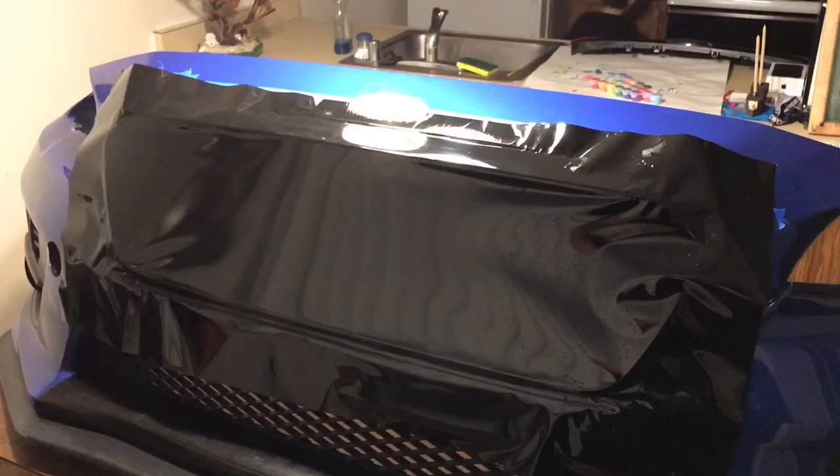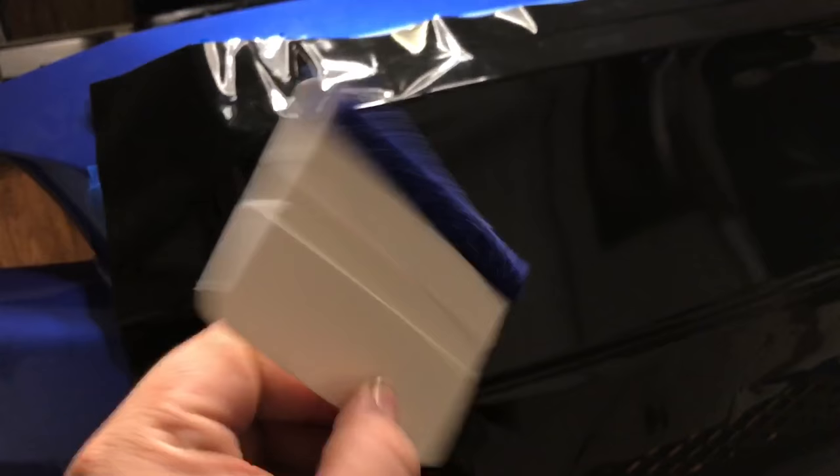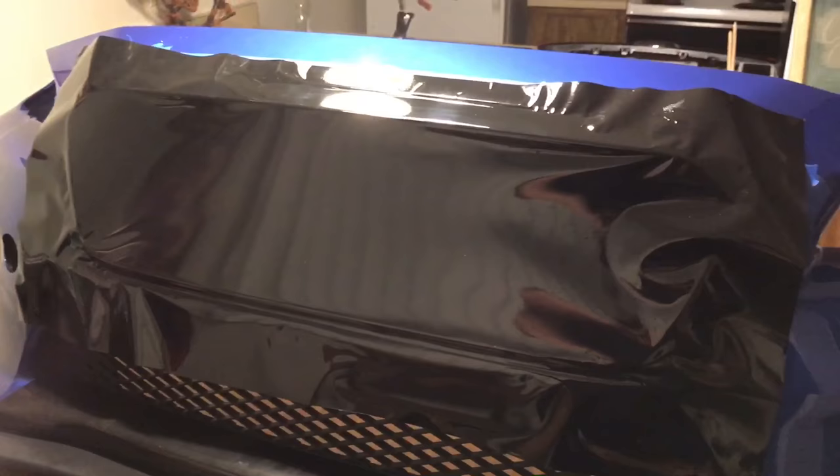I cannot tell you how stressful this is. So I got the vinyl laid down — I'm just going around the top first. I'm going to work my way from the center all the way around, sides, down the bottom, and just go from there. It's going to be a slow process, but I really hope it turns out good this time. Last time I didn't have the felt tip applicator — now I do. So hopefully this time there's not a lot of scratches. That was one of the reasons I tore it off last time. But so far, not so bad.